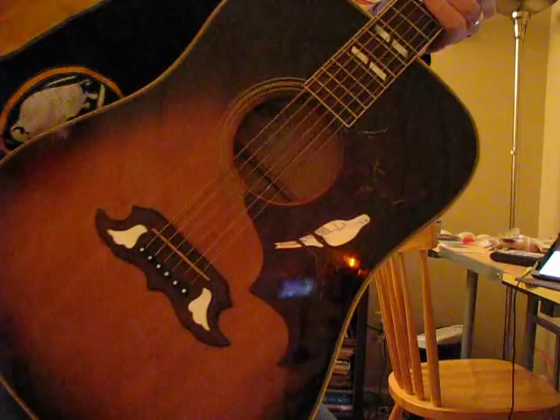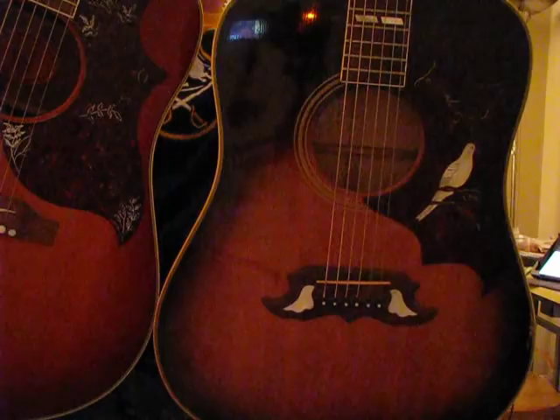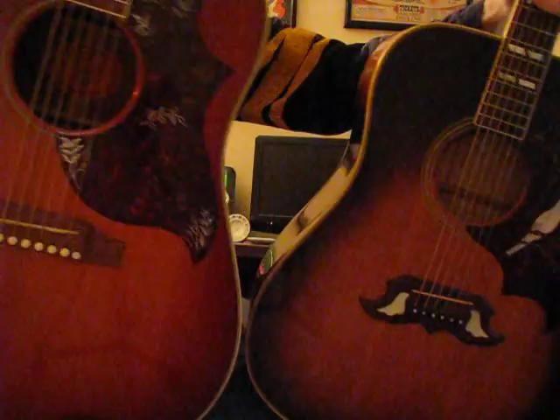The bridge has dove wings — it's shaped like that. The pickguard is a slightly different shape. Those are the two pickguards — they're similarly shaped but not quite identical — and you can clearly see the bridges are different between the two guitars.